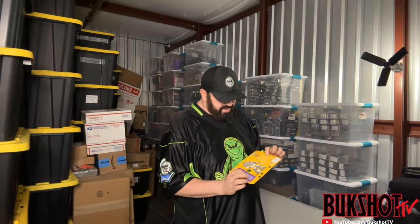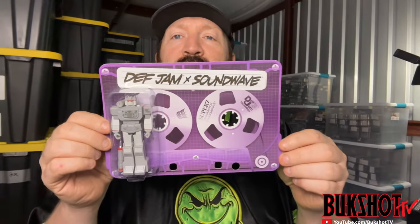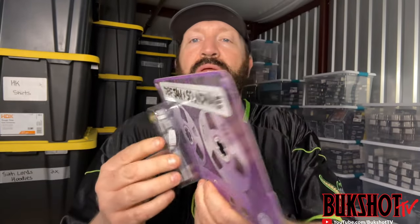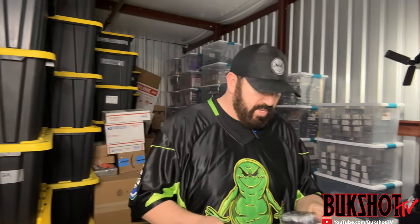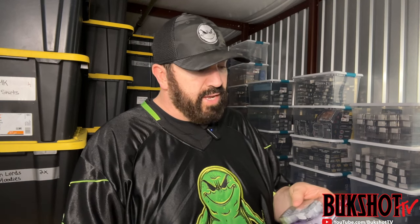What we have here is a Super 7 Transformers — this is actually Soundwave, but it's a collaboration they did with Def Jam Recordings, so this is really cool. I actually found this on eBay — I've never even seen one of these before. It was in an auction and I was lucky enough to win it. This thing is pretty damn cool.